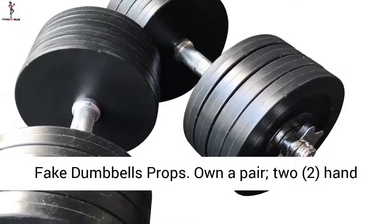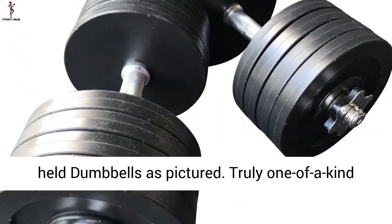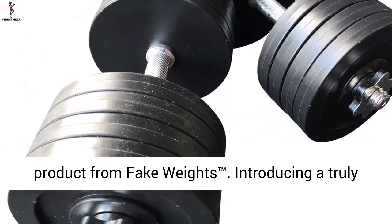FAKE DUMBELLS Props. Own a pair, two hand-held dumbbells as pictured. Truly one-of-a-kind product from FAKE WEIGHTS.